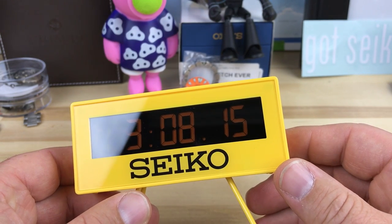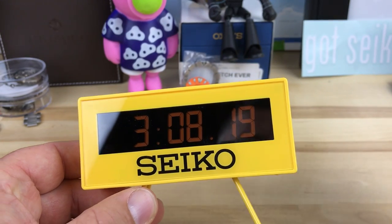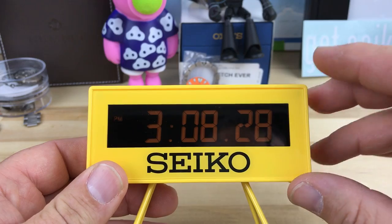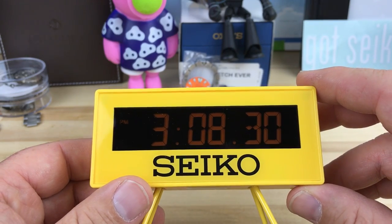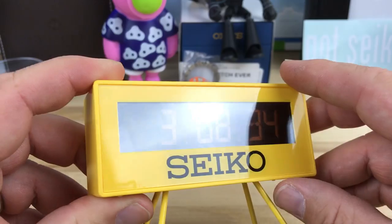I think shipping was added on top of that, and then there was a USA seller maybe for like $48. While I was looking at this one, I noticed they also make a larger version — I don't know the exact size but it looks way bigger. That one is the QHL073Y and I'll put a link below for that too.